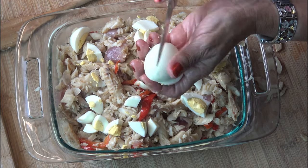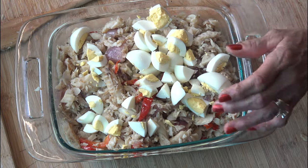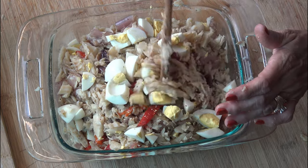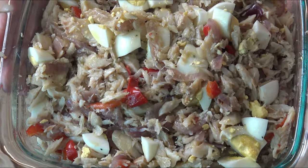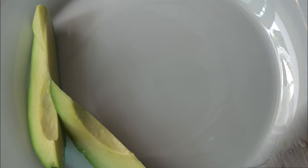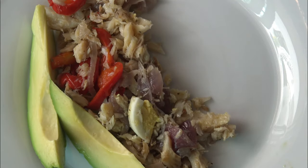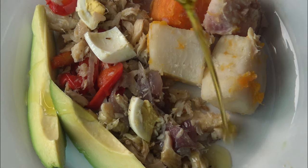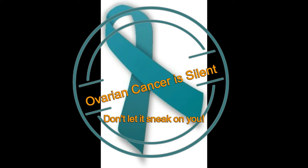I gently fold the eggs into the codfish. This salad is usually served at room temperature — make sure you have a lot of olive oil for serving. I hope you liked this recipe and that you try it soon, it is really delicious. Please visit me again in my next video, buen provecho, take care of yourselves and your loved ones, bye bye!